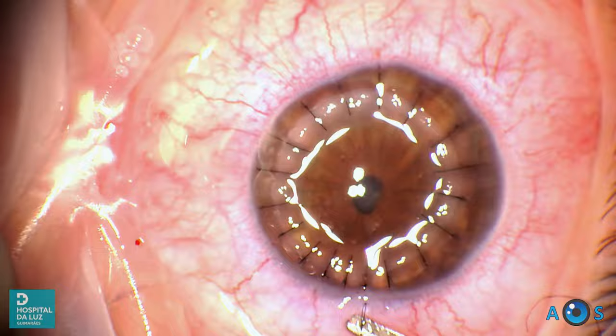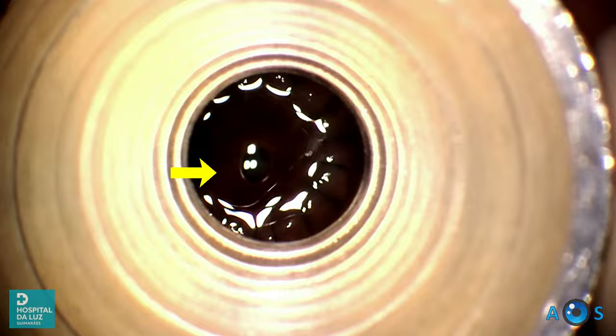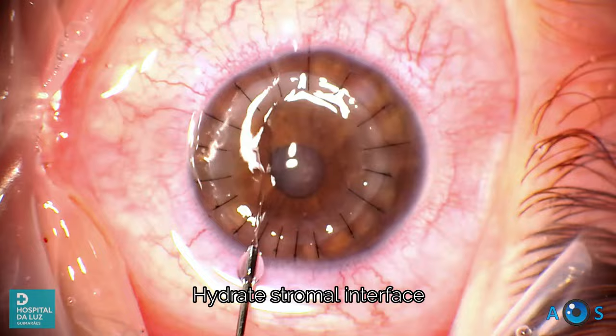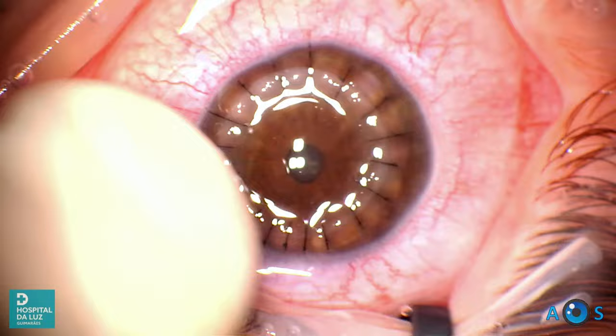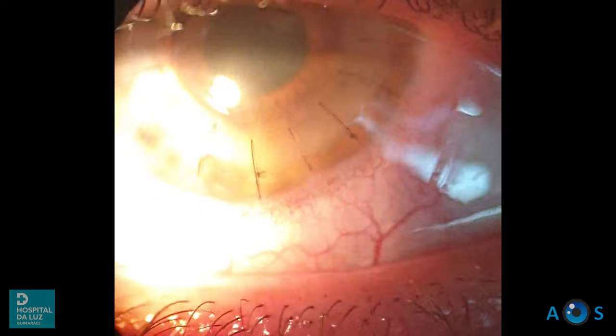We now check the corneal astigmatism with the Maloney intraoperative keratometer, based on the Placido corneal ring principle. We verify that there is an expected against-the-rule astigmatism, which is common in the PKP technique. The final step is to hydrate the stromal interface, further improving the graft-host apposition.